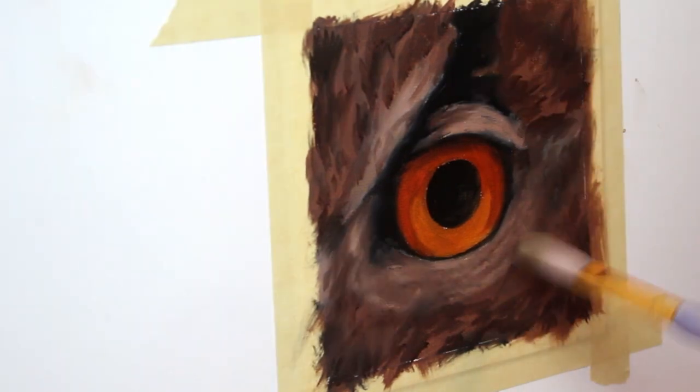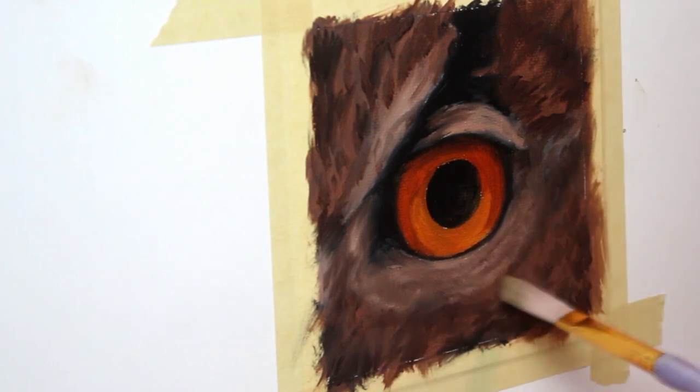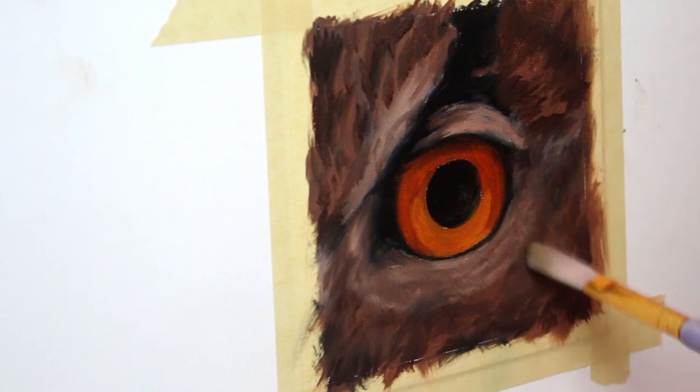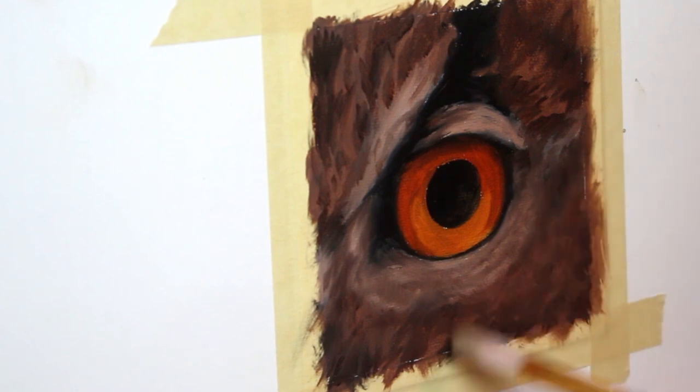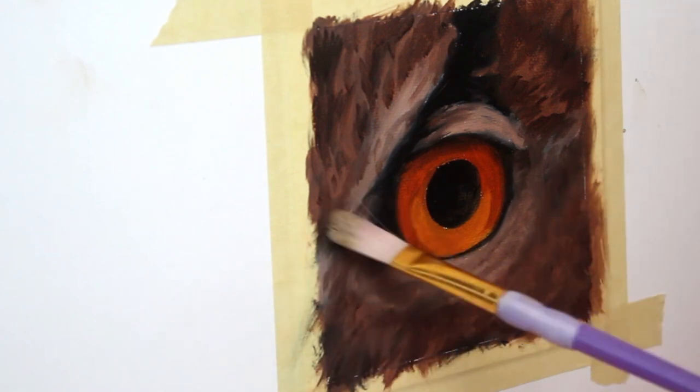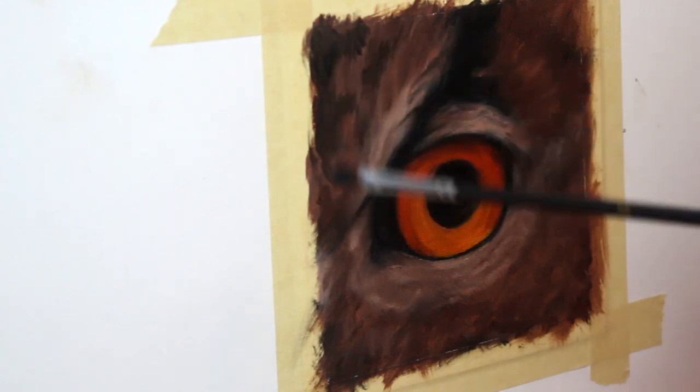Now I'm taking a dry brush and just very lightly blending out those wet brush strokes. Now it's time to go back and reinforce some of those markings again.